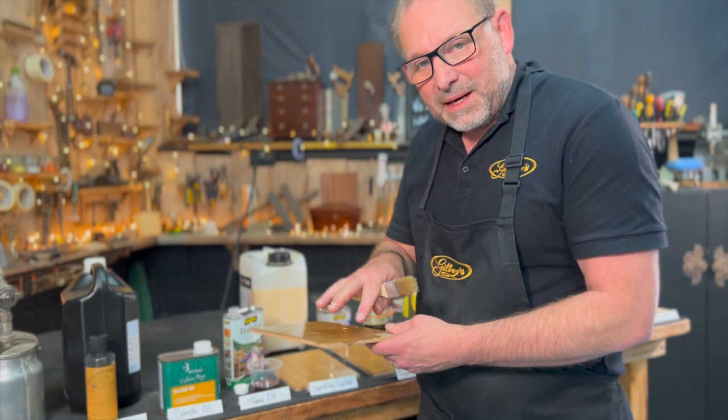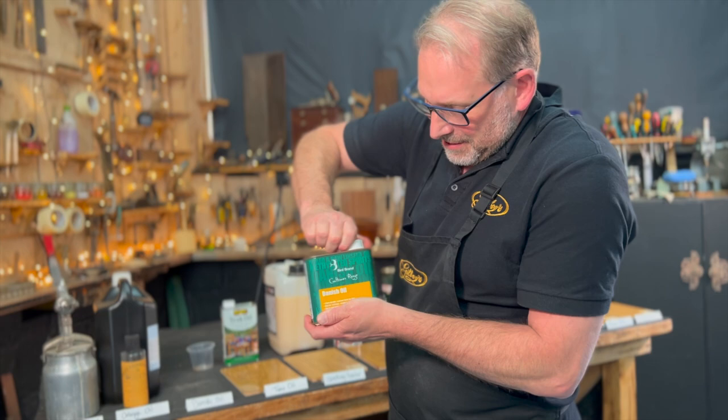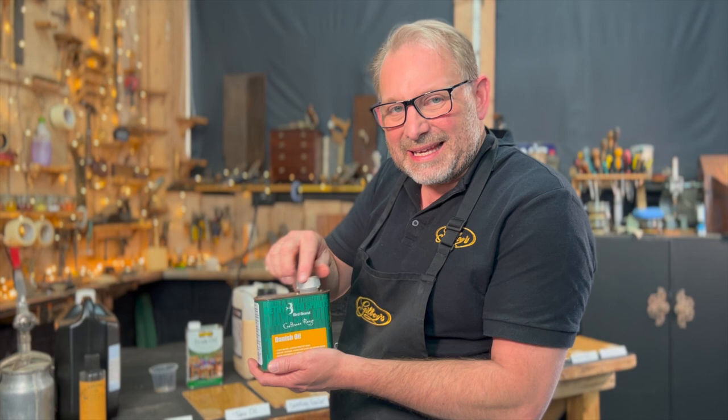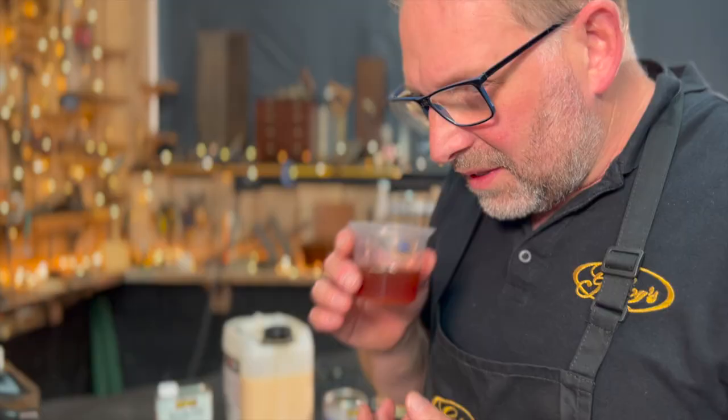Danish oil — I see lots of people use this, just not me. Danish oil is a combination, from my memory, of linseed oil and tung oil combined together, a little bit of oil again with added dryers in there. It smells very linseedy, quite a strong linseed smell, like traditional paint.